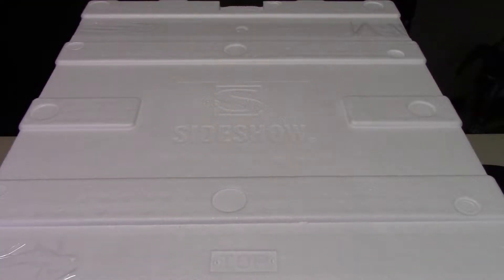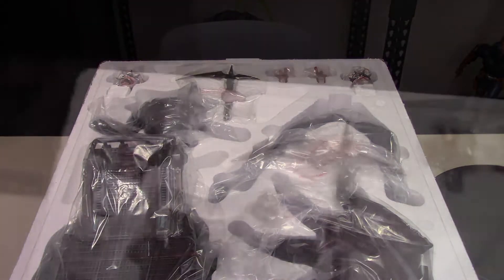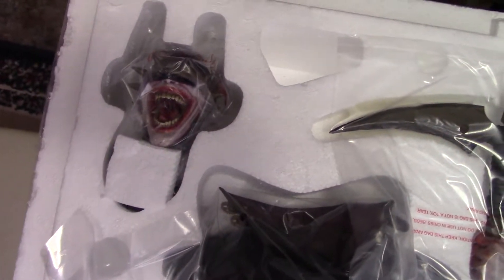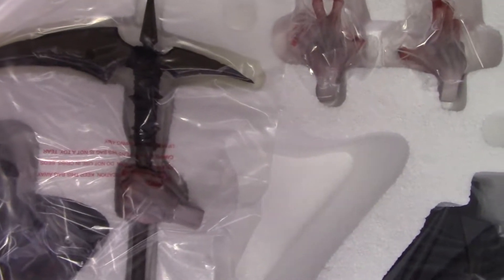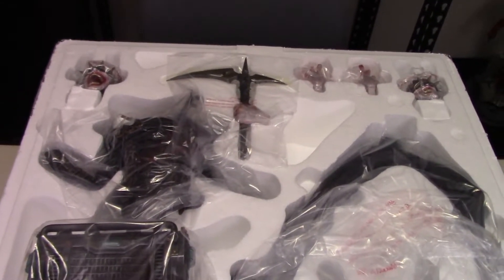Alright everyone, we have the foam up here on the table, out of the box. Let's go ahead and open him up and look at what he looks like inside the packaging. So up here we have one portrait, the hand holding the blade — a giant blade thing — two hands, the other portrait, the upper body, the lower body, the base, the back skirting piece, one of the weapons with the chain, and the hook with the chain as well. So there he is. Let's go ahead and get him put together now.